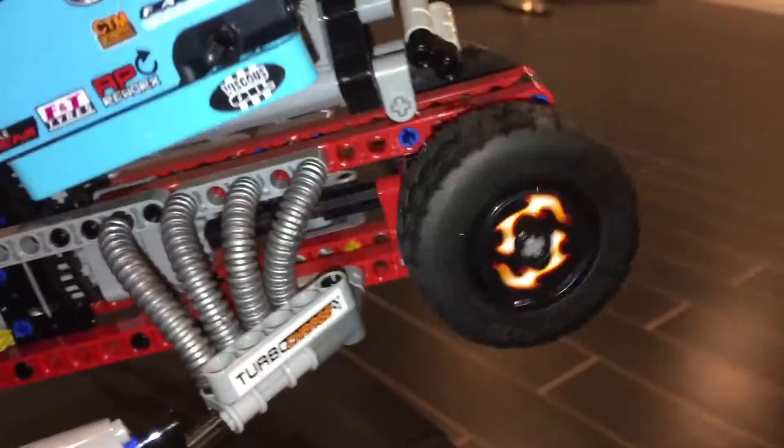That's nice. And here we have the steering — I can turn the plane and wheel.